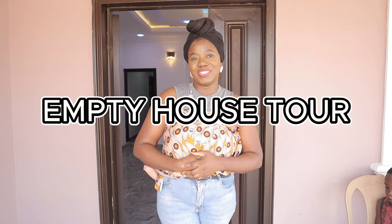Hi guys and welcome to my auntie house talk. I'm so excited to be doing this right now, it's been a long time for me. This is a project we have been working on for quite a while now, so you don't really know how excited I am guys.